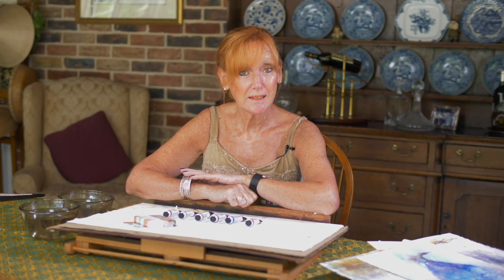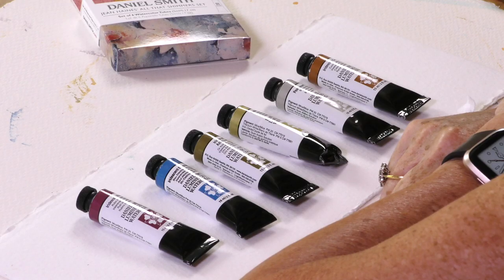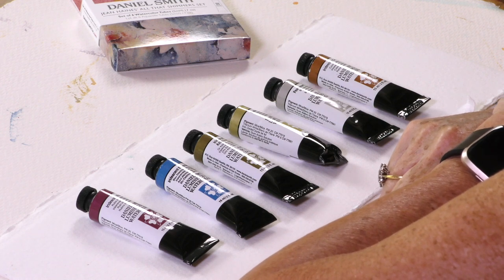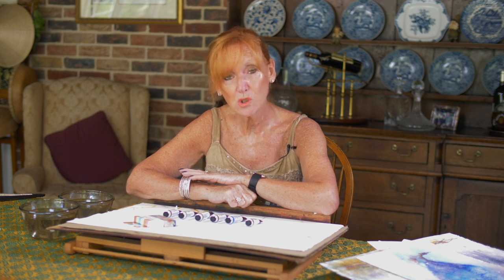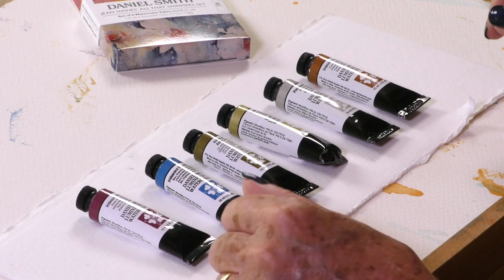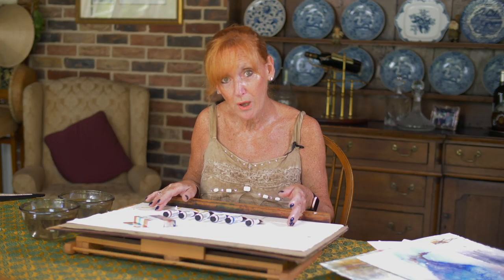I'm introducing my Daniel Smith shimmer sets and they are absolutely fantastic. It was very hard choosing just six colors because if you look at the Daniel Smith range of shimmer colors they are wonderful. You have a mix of iridescence and you have a mix of pearlescence and they can all be used on their own or mixed with other shades from the Daniel Smith range. I've chosen these six because these are colors that I use all the time, but I'm constantly experimenting. I want to talk you through the range and show you how they work.